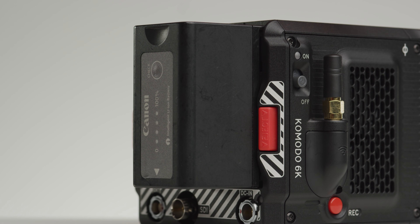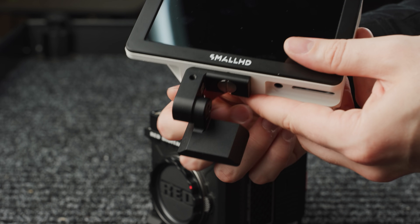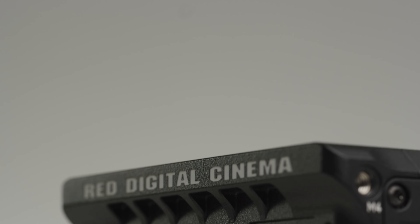Hello again and welcome to part 3 of our Upgrading the Red Komodo series. This episode we'll be looking at batteries, recording media, monitoring and audio. If you haven't, make sure to check out the other two videos in this series, links to which are in the description below. Let's start off looking at what media options you have available.